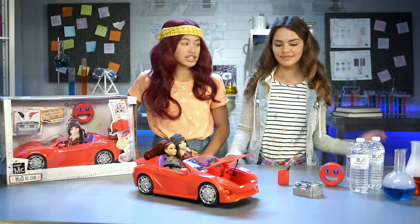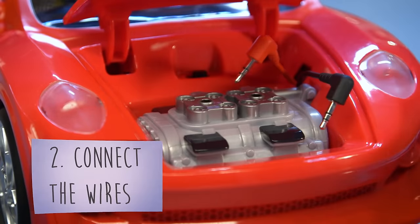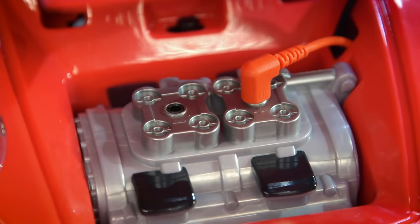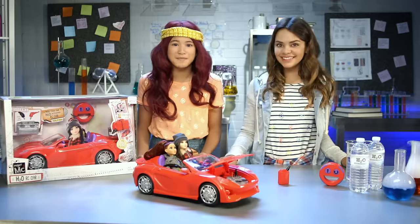Let's start constructing. First, install your engine which contains the batteries, like so. Then, connect the wires. See this plus sign? The red wire goes in there. See this minus sign? The black wire goes right there. Just like a real car battery!